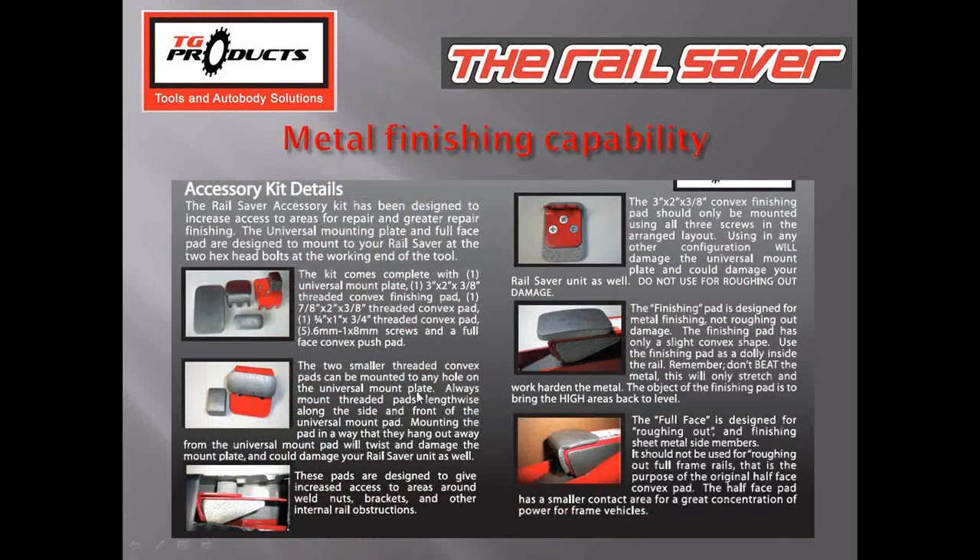Here are our metal finishing dollies. We have a red universal mounting plate, and three dollies that mount in a variety of ways using three holes. They're designed to reach around internal parts. Sometimes you're coming in from a direction where there's a welded-on nut, and right on the other side you have a dent to repair. The dolly design gives you clearance so welded-on nuts don't contact the tool, and you're not pushing those nuts out during the repair. There are also two low-profile versions — one that covers the full surface and one that's half the size, designed for working up towards the edges of the rail.